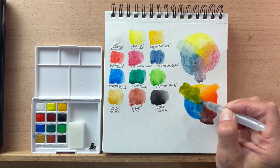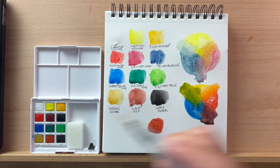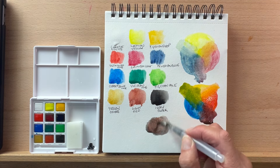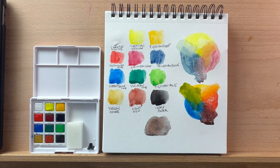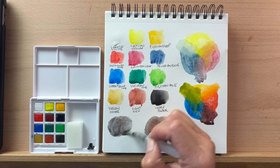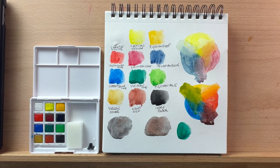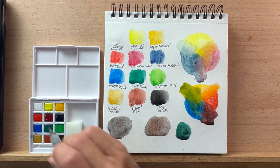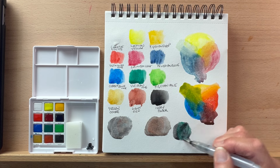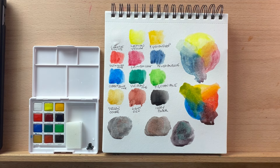Now let's try and mix a gray or a black. If we use this light red and the Prussian blue — yeah, that mixes a nice gray for us. Looks like that light red is staining. Let's try it with the cobalt — yet another nice gray. Let's try mixing the viridian with the crimson lake — that's a nice purpley gray. And it looks like that viridian is staining as well. So some really great color options. I think this is going to be a fun set to play with.